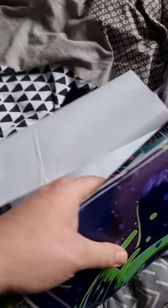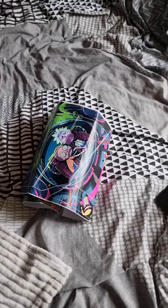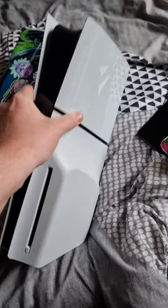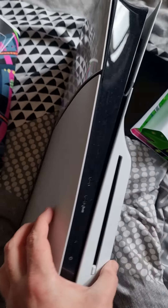Welcome back guys, today I've got something different — I've bought Rick and Morty stickers for my PS5 Slim. I'm going to put the stickers on and then show you what it looks like when they're on. That's what the PS5 Slim looks like without the stickers on — I'm looking forward to this.